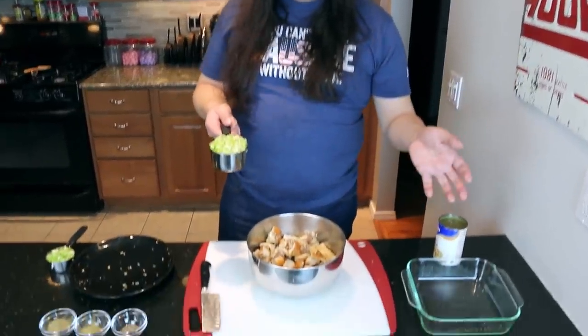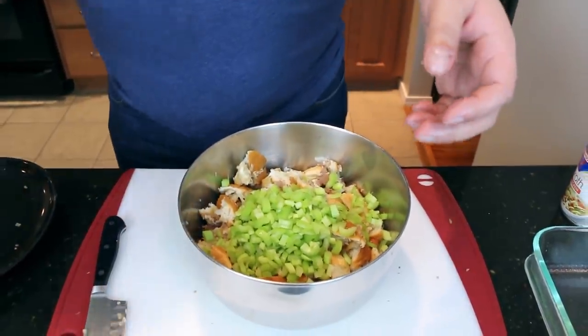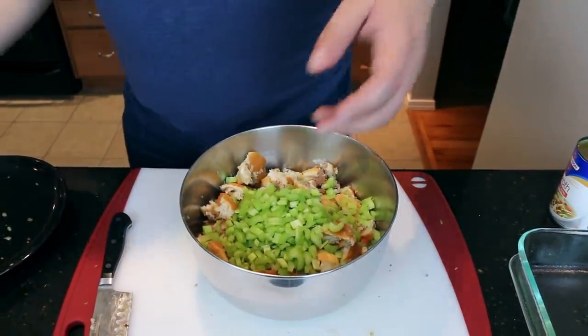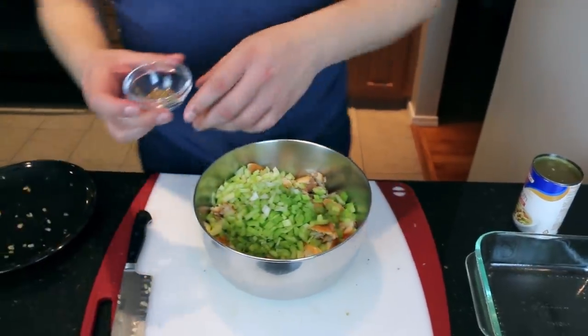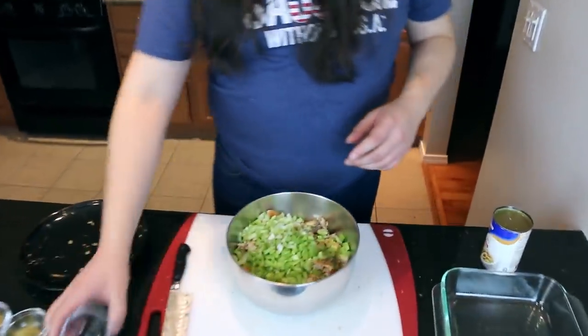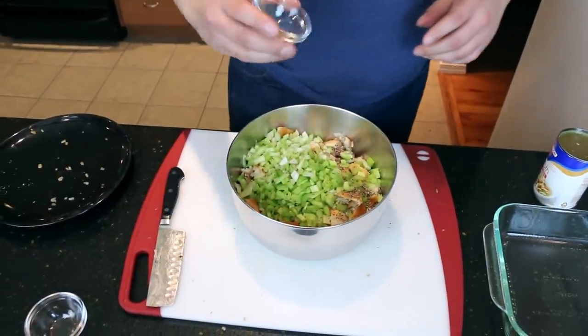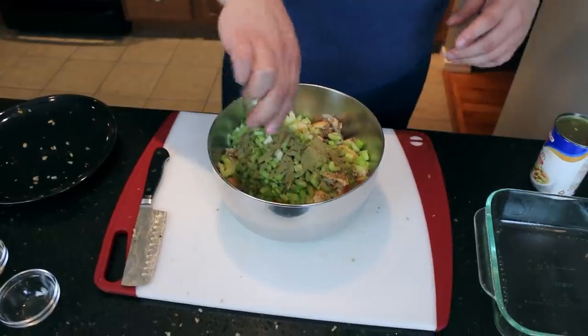We got our bread in here and then we're gonna add about a cup and a half of celery. Why is it just celery? Like there's so many other flavors that go into stuffing. There are, but they're all in the White Castle already. So then we add some coarse black pepper, we add some sage, and we add some thyme.